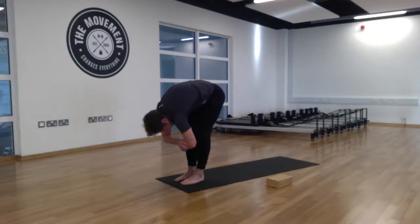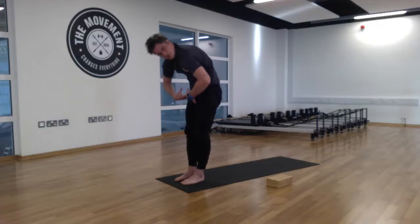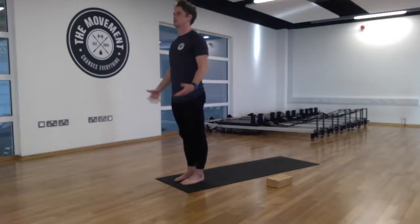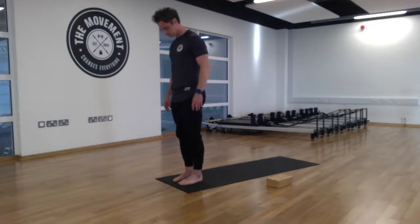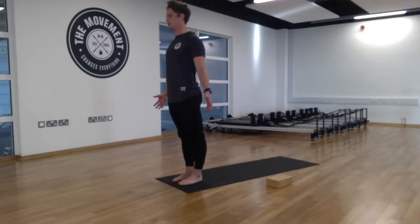Slowly roll ourselves up, keeping the chin tucked and stacking one vertebrae on top of the other — the head is the last to lift. Come up into a nice strong standing position, Tadasana. Feet are pointing forward, nice and tall, relaxing the shoulders back and down, gazing forwards.